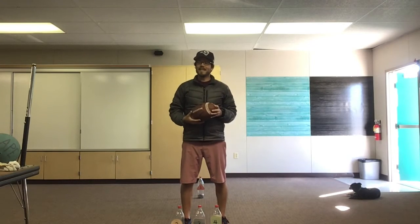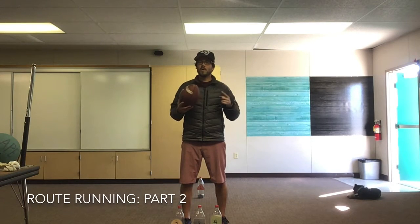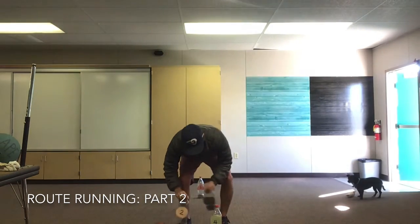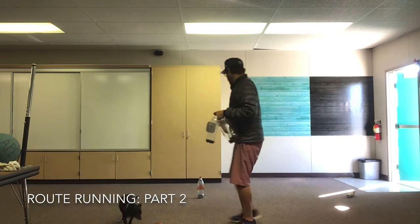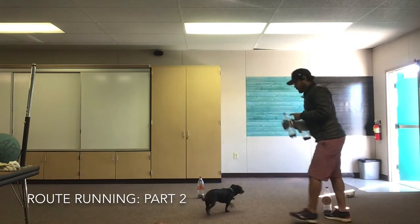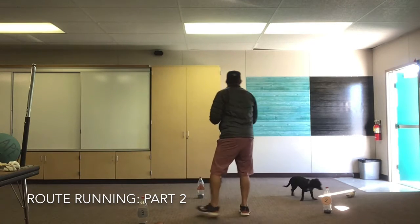Great job route running and catching! This time we're gonna add more spots or more cones or empty water bottles to run to, so you're gonna run to more than just one this time. I'm gonna grab my other empty water bottles — two, three, and four — and spread them out around the room.